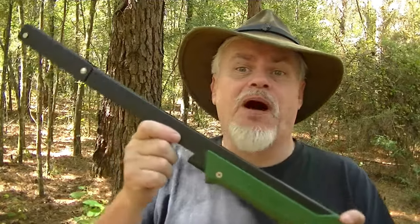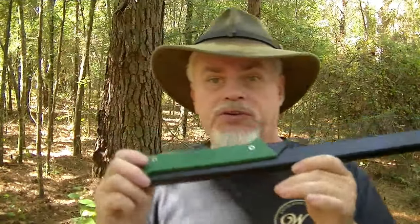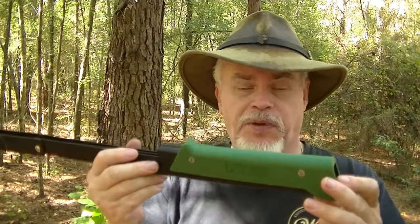About two years ago at Pathfinder, I got this saw from Bomb Proof Bushcraft. This is a Boreal 21 folding saw. As you can see it's very compact — this part folds into itself. What I started doing was carrying an extra saw blade and carrying a file inside it, and it's in there right now.